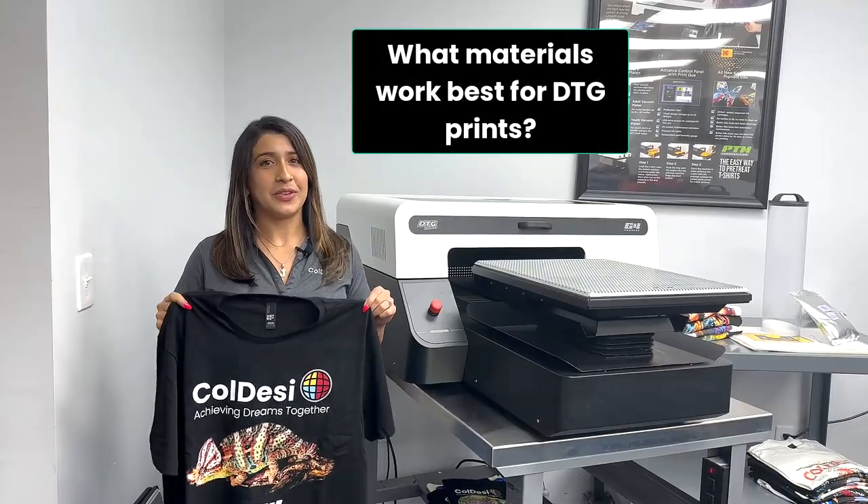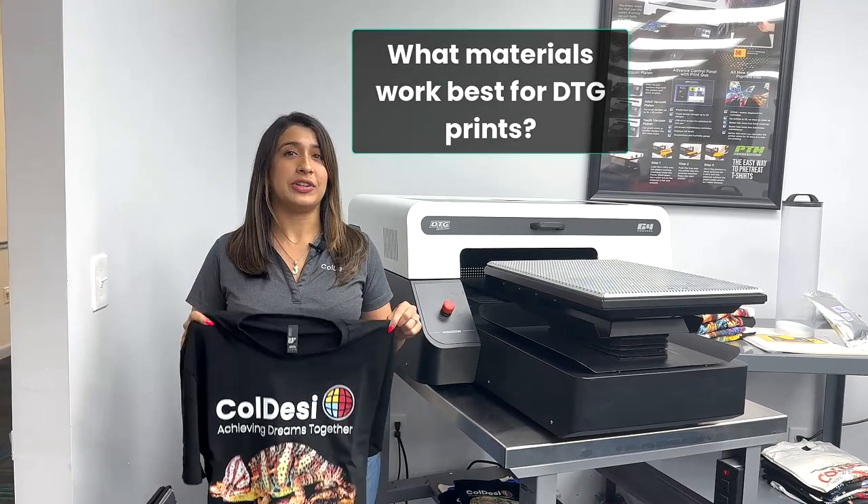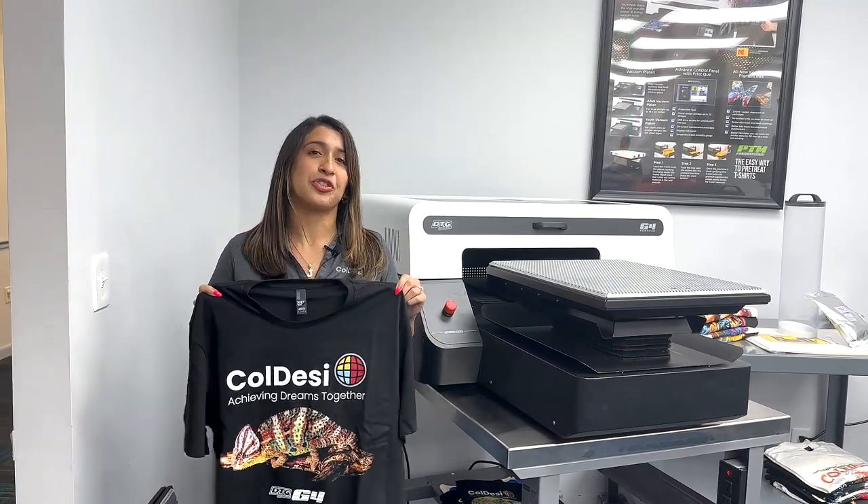What materials work best with DTG printing? The most suitable fabrics for DTG printing are cotton and natural fibers.